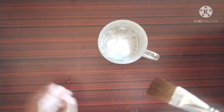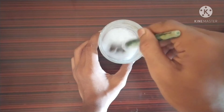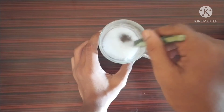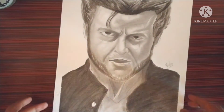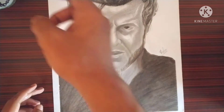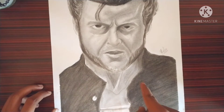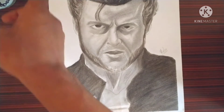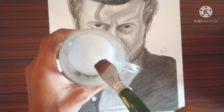I'll take the Fevicol and with the brush just stir and mix the Fevicol and water together. Now let's take the artwork — this is the Wolverine artwork I have done recently. The hair and beard area is charcoal and the remaining part is graphite. Now let's apply the fixative solution on this.